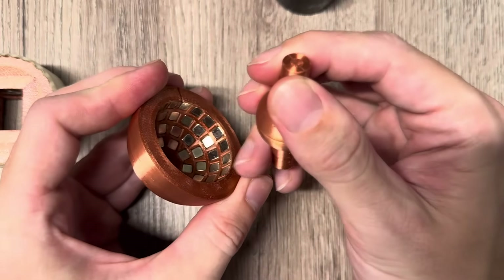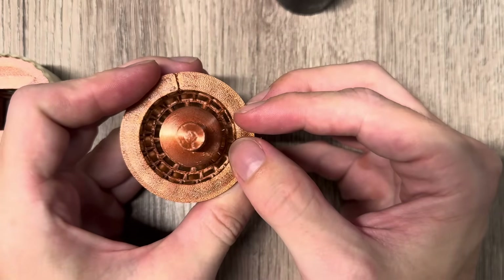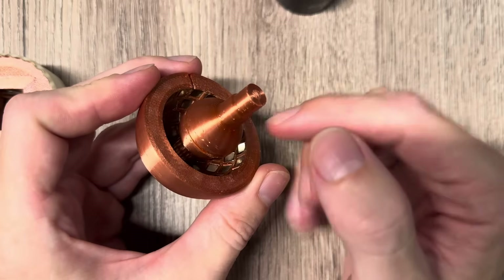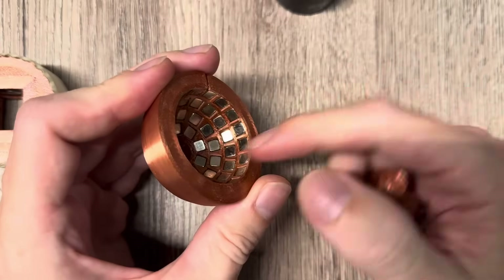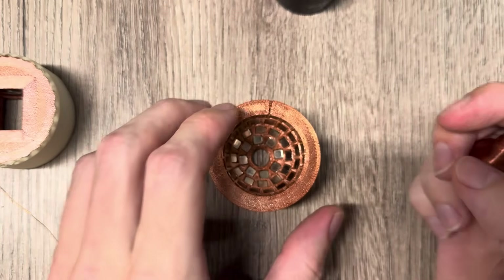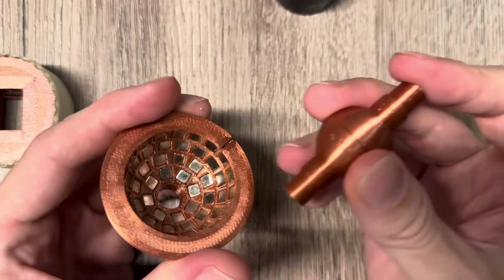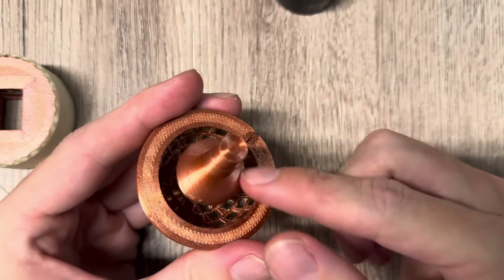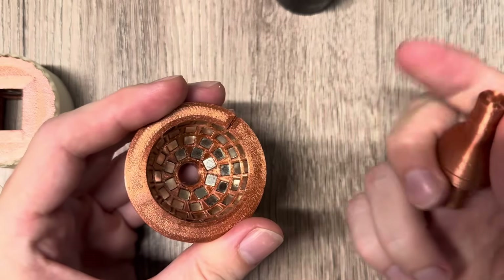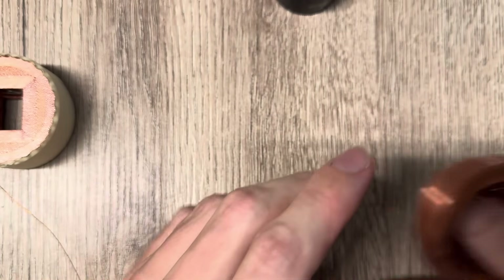If I take the same sphere magnet, reverse it so north and south are swapped — they're attracted going in — I can also place it inside and it stays in the center, just like with the ring magnets. It doesn't matter which polarity you use: as long as you place it at the focus point of the magnetic field, the polarity doesn't matter. Of course you need the 3D-printed holder to guide it in the hole, otherwise it would just be attracted to one of the magnets. A stable floating equilibrium is not possible with static magnets.